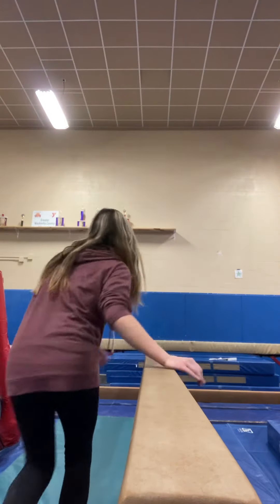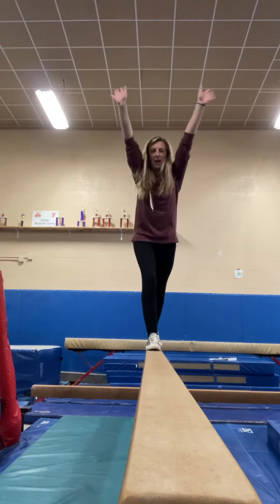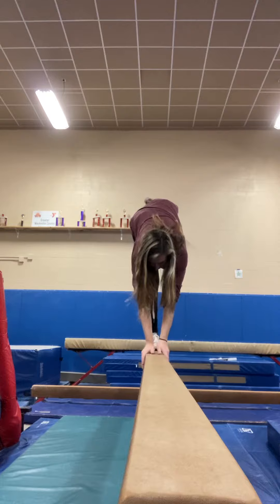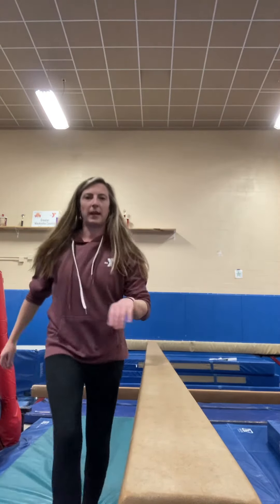Let me show you a lever since some of you are new. We start in a lunge — big lunge — and then we go to a T, lifting the back leg up, touch the beam in a lever, and then back up to lunge. That's beam for Girls One Two.